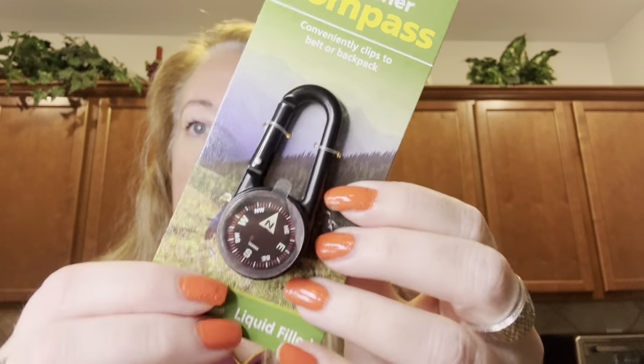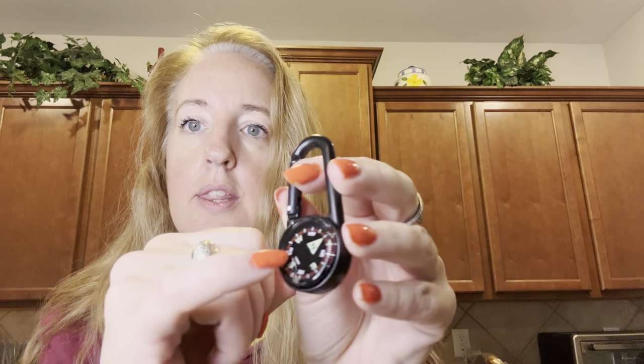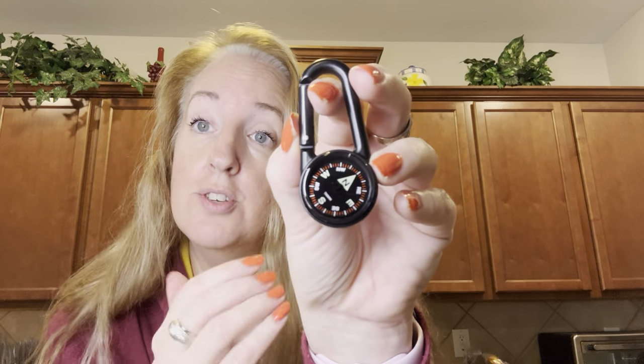It's liquid filled. Let me go ahead and take this off so I can show you it. It comes with this protectant on it. As you can see, where it's green here, it glows in the dark so you can use it at night, which is very nice.